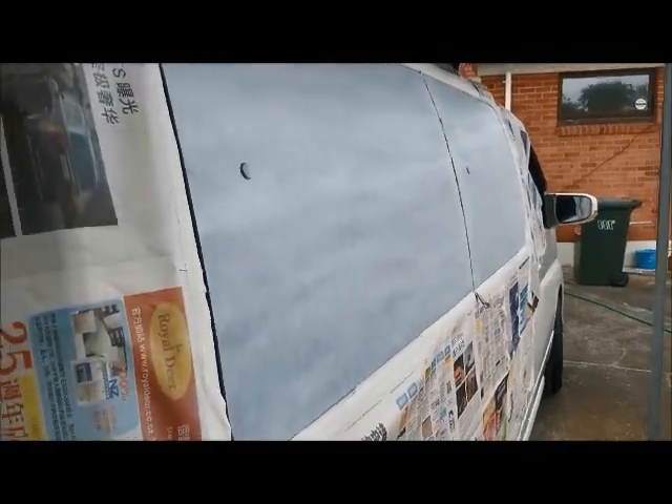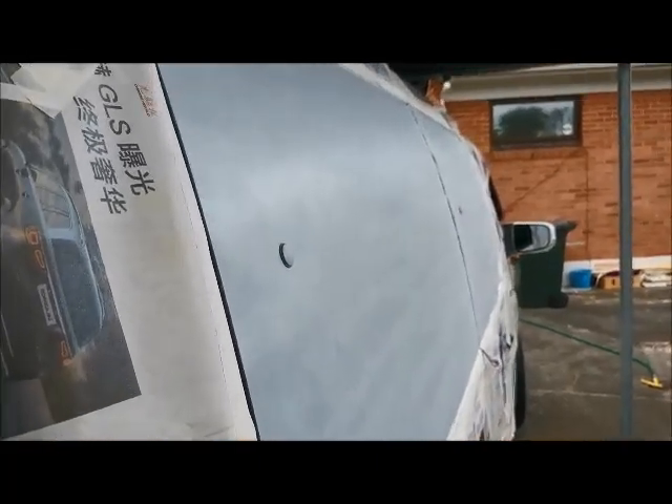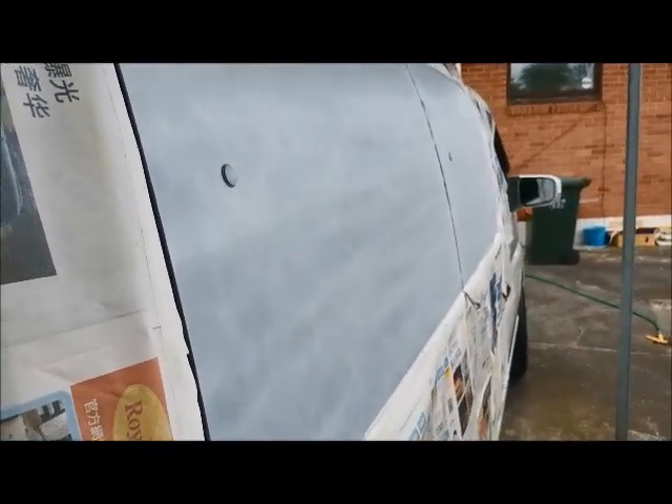As you can see, looking from this angle, it is really smooth — no runs, no big specks of dust or lumps. A really nice surface for our mural, I think.